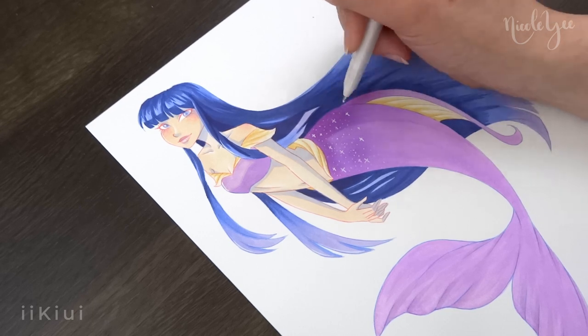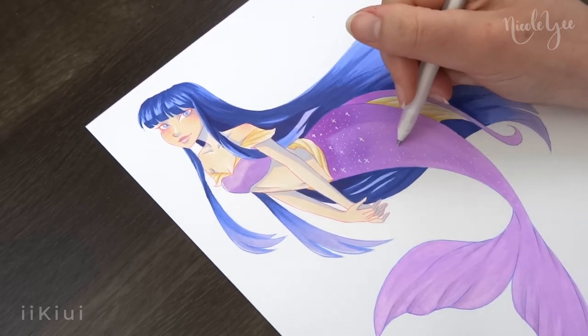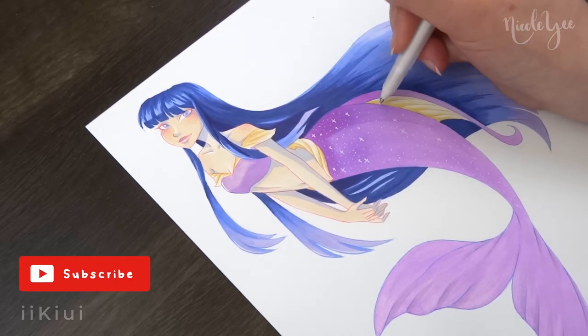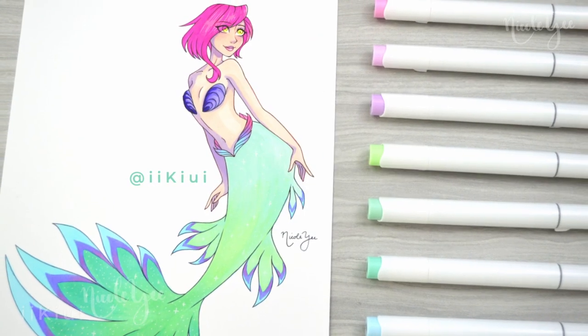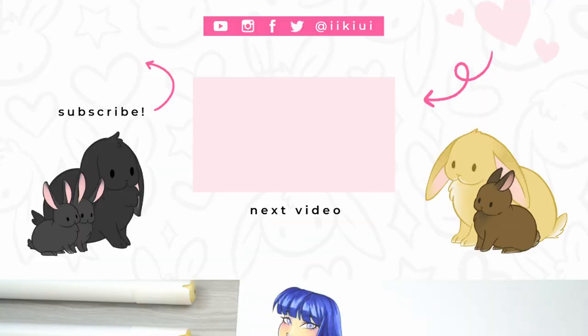So I hope you enjoyed seeing me color Tecna and Musa for mermaid. Bloom and Stella will be next, so if you don't want to miss that video, be sure to hit that subscribe button and ring the bell so you're notified of when that comes out. I want to thank you all so much for joining me today. Keep drawing, keep creating, and I'll see you all next time. Bye!